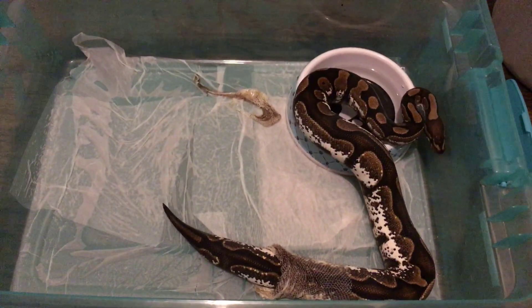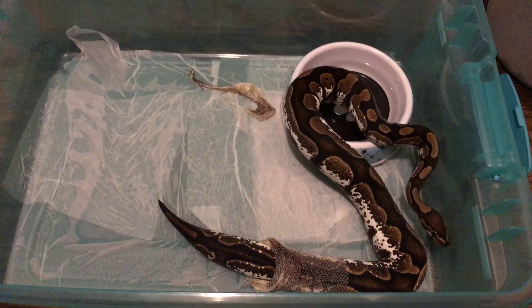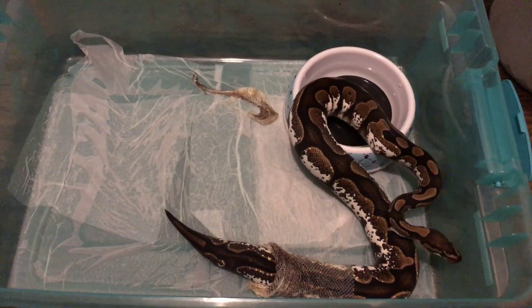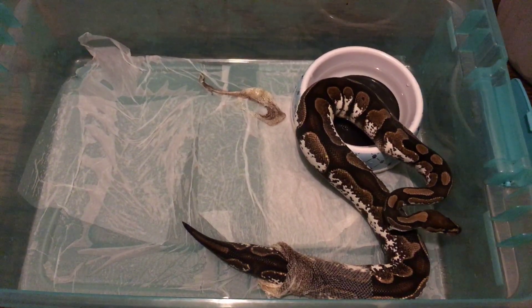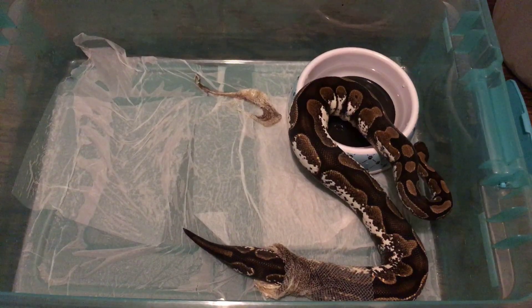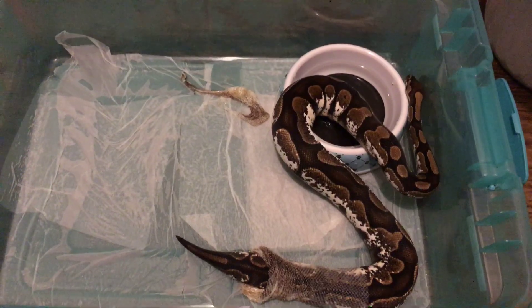I've got two clutches in the incubator — clutch number two and clutch number three. I'll be cutting clutch number two, which was pastel to pastel — trying to get some super pastels and see if they have anything else in them besides just pastel. The only way we find out what they have in these snakes is to breed them to find out.